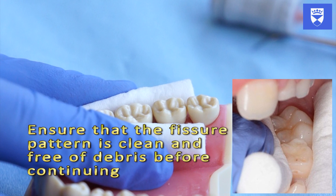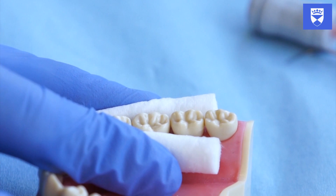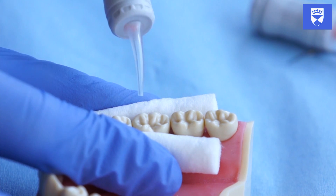The tooth should once more be dried. When you are happy that the tooth surface is suitable for a glass ionomer sealant, it is time to place it. There are two alternative techniques for the first stages of placing a glass ionomer fissure sealant.